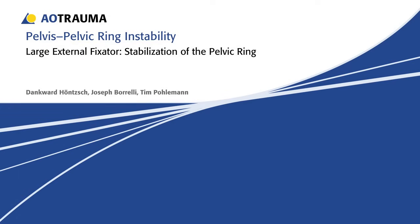Injuries to the pelvic ring can be life-threatening and require immediate stabilization. In this presentation, the techniques for stabilizing the pelvic ring with the external fixator will be demonstrated.